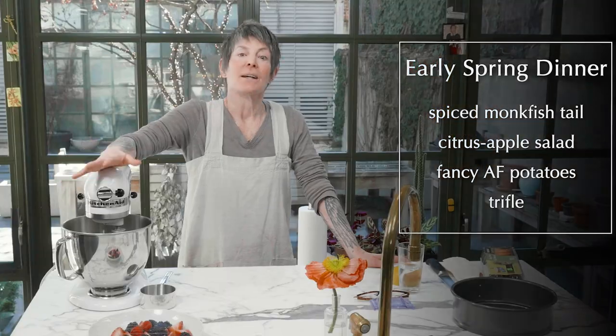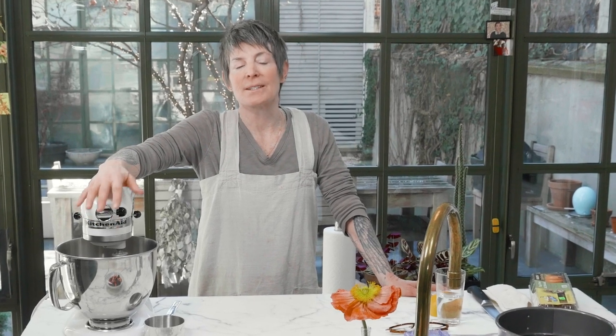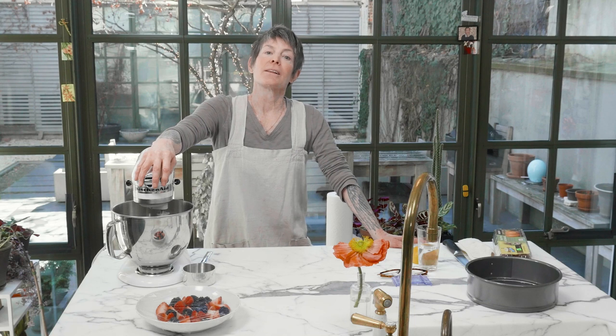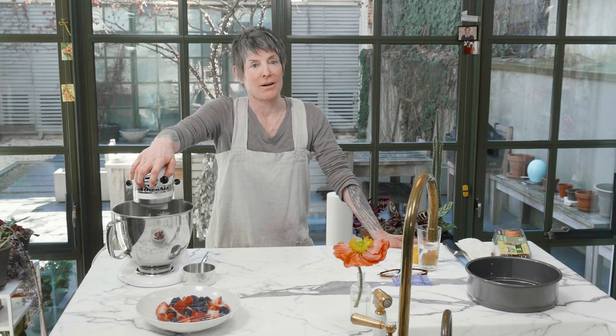What's a trifle? It has a lot of meanings, but in this case it's a layered dessert that is essentially an assembly. Anybody can make a trifle — you can make it with whatever you want. It's akin to an icebox cake. Let's have a fabulous early spring dinner, and maybe the sparrows will deign to attend.